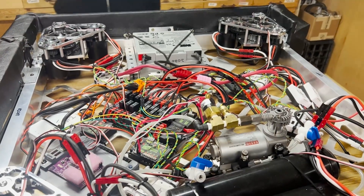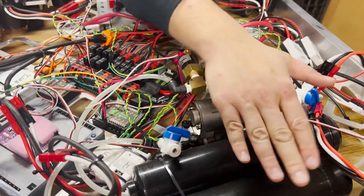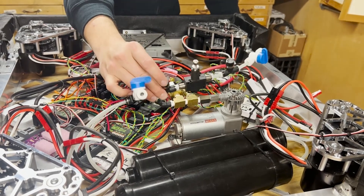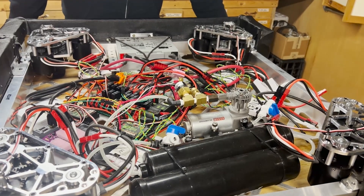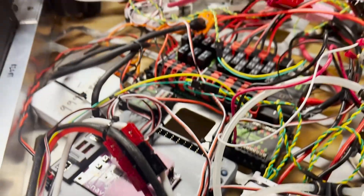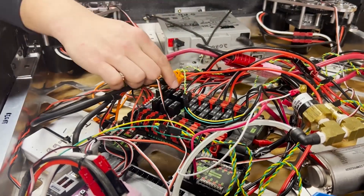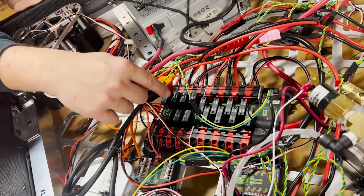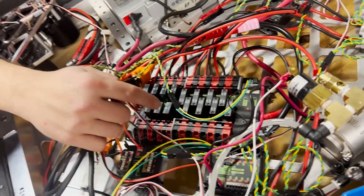We've got pneumatics wired in, purchased from AndyMark — a ViAir compressor as well as a lightweight pneumatic regulator, solenoids, and other standard components for the pneumatic system. We've got a PCM right here, a RoboRIO also purchased from AndyMark, and a NavX purchased from AndyMark. All of our Spark Maxes are wired up into the PDP. We put all the steering motors on 30-amp breakers since they don't need as much amperage, and all drive motors are on 40-amp breakers, which gives us options for additional mechanisms.